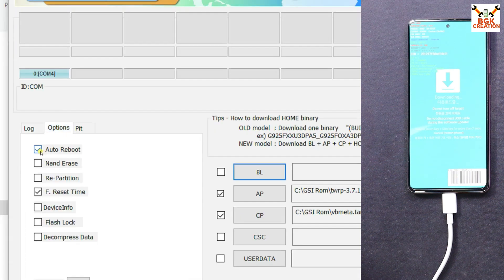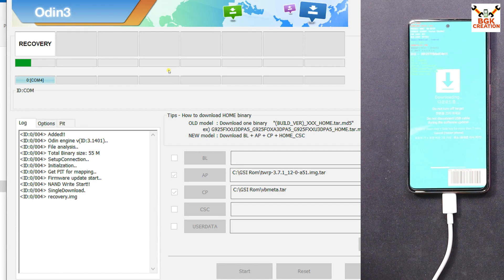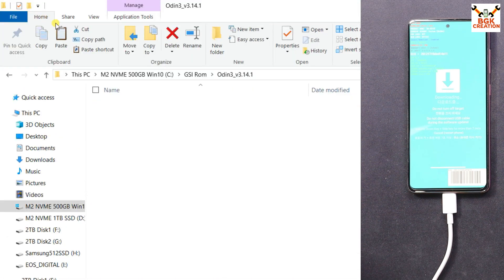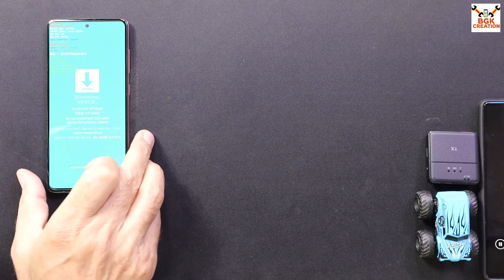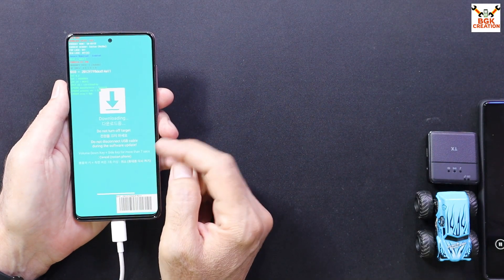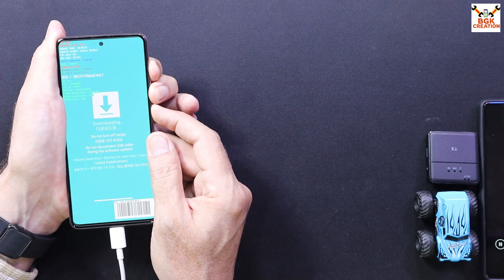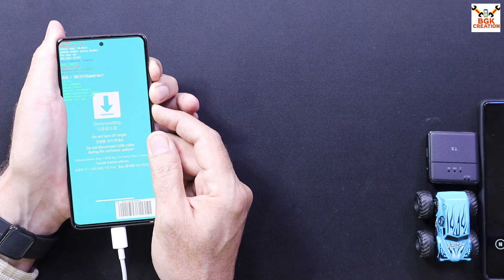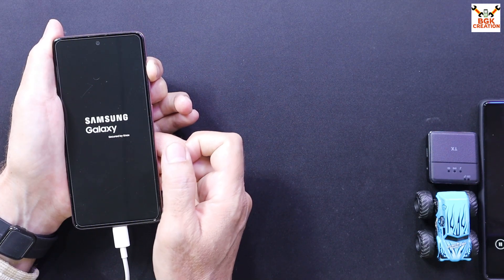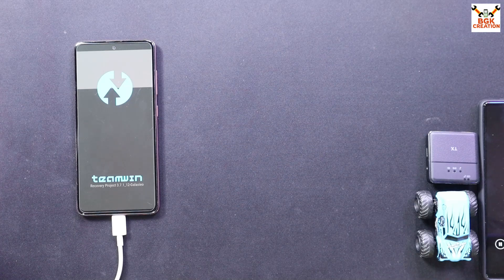On Odin, go to Options and uncheck Auto Reboot. Go back to Log and click Start — the recovery will start flashing. When you see the PASS message, it is done. Exit Odin. Now boot the phone into custom recovery from Odin mode. Since Auto Reboot is unticked, the phone is still in Odin mode. Press and hold Volume Up, Volume Down, and Power key; when the phone restarts, release Volume Down first, then when the Samsung logo appears release Power key, then release Volume Up. The phone will boot into TWRP.